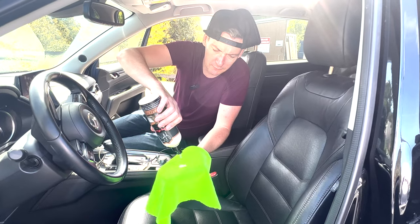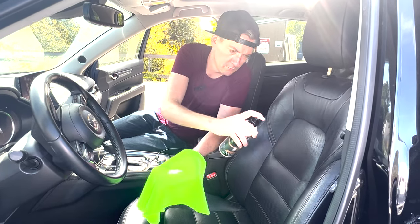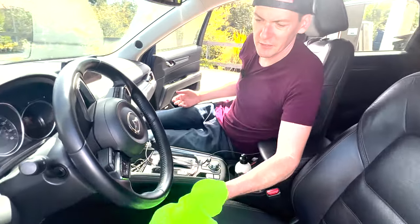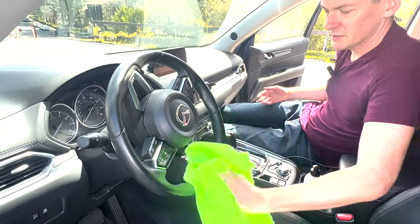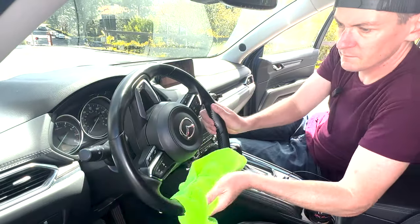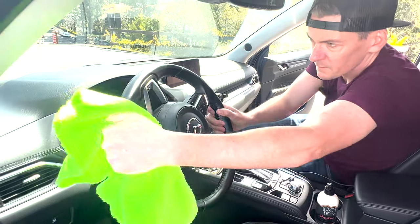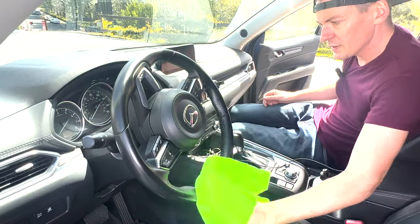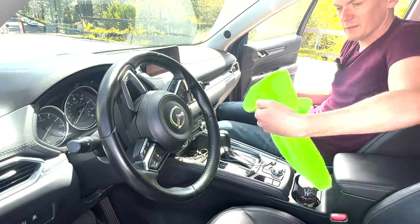You put a little bit of product on. Let's start on the steering wheel, because the steering wheel needs some love too. Just massage it into there. We'll let that dry and see how that looks.